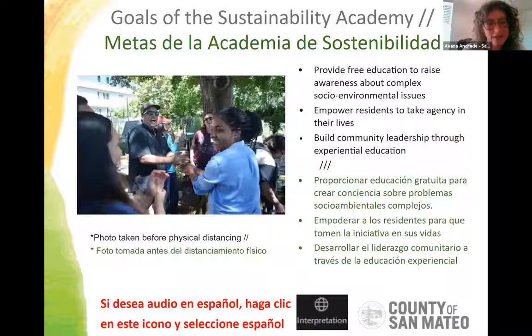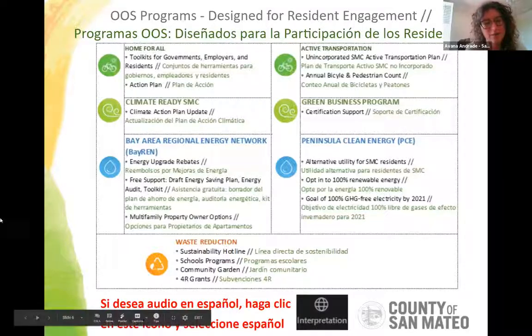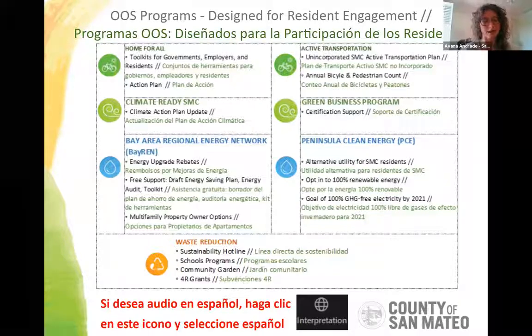I'd be remiss if I didn't mention Peninsula Clean Energy, our clean energy provider, with options to opt up to cleaner rates of electricity. The last and most salient for our workshop today is the waste reduction area of focus in our office. We offer robust resources including a sustainability hotline, school programs, community garden programs, and grants. This is all listed on our website, and this is where this workshop comes from — the Sustainability Academy program.